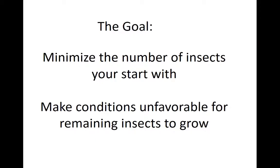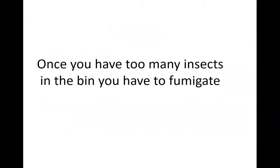The fewer the number you start with and the unhappier you can make them with the various growing conditions, the better off you are. When grain is inside the bin and you have insects in there, there is nothing you can spray on top to get rid of insects present throughout the grain bin. The only way to thoroughly get rid of insects in the grain bin is to fumigate, which can be dangerous and time-consuming. So our goal really is to do everything we can to minimize the number of insects we have.